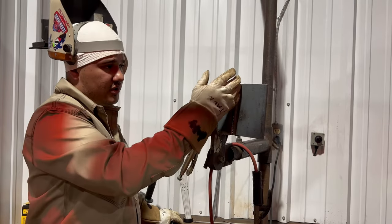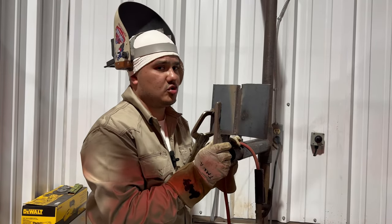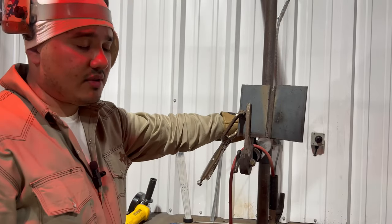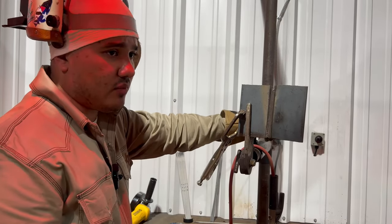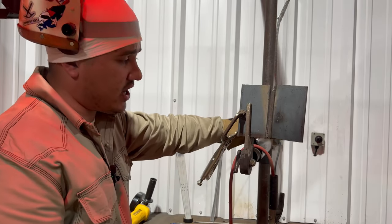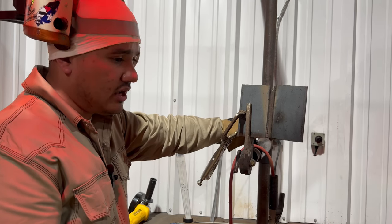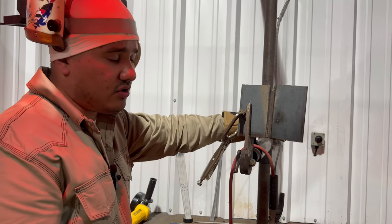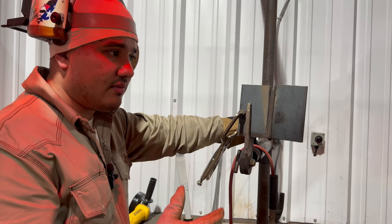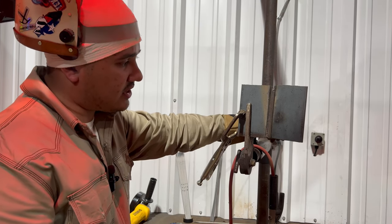Looking up close at this root, it's pretty much clean. With experience over time, you won't have to grind it as thoroughly. But right now, if you're starting out or going to a weld test, don't risk that job — take your time, grind it down, and make sure it's nice and clean.